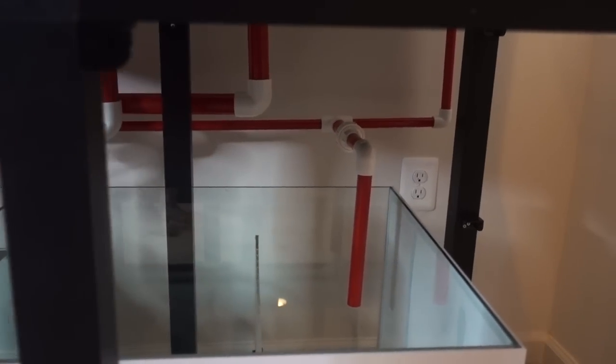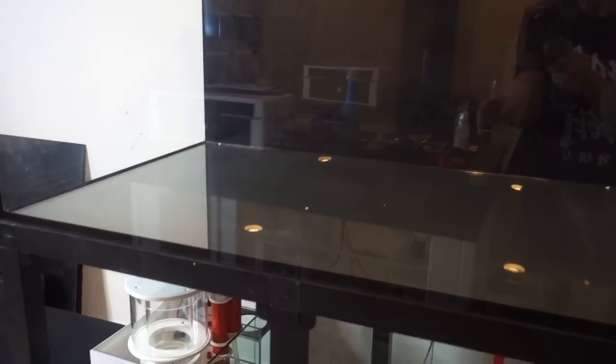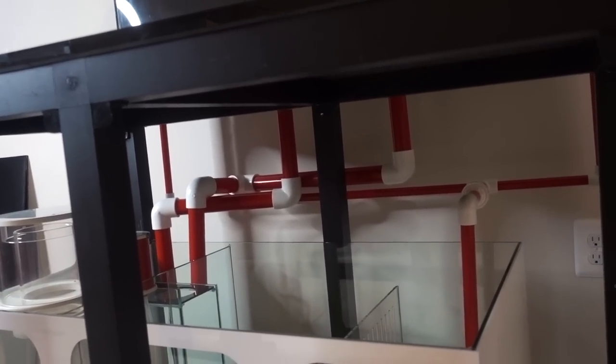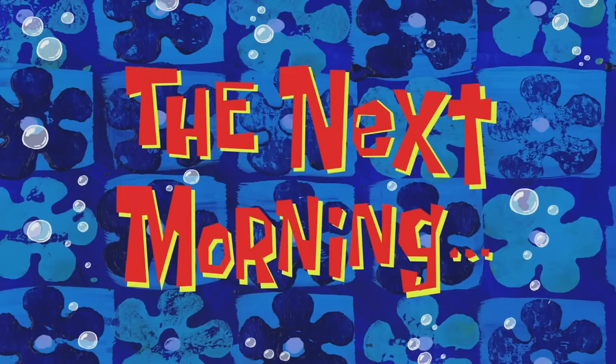Antonio sent me a photo of the one he plumbed and said it looks really different from what I did. Around the same time, somebody from Instagram DM'd me with a photo from Mold Aquariums' website showing exactly how this was supposed to be plumbed. But I just wanted to show you guys my version first because I thought it was kind of hilarious.